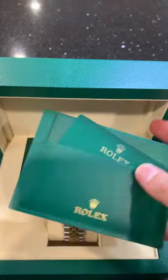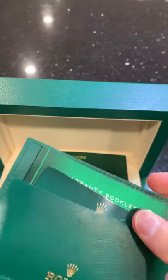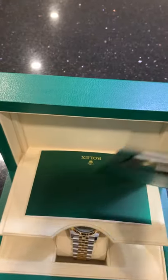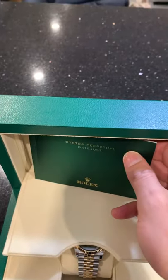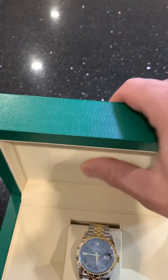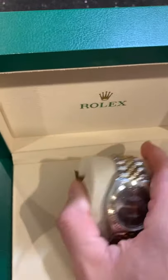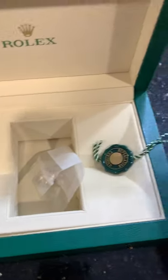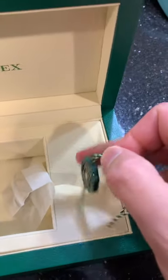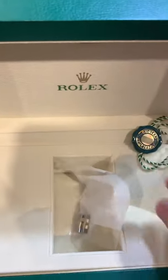You've got this little compartment with all your important information — the serial number and everything is on there. I'm not going to take it out, but it's there. Here is your instruction book, owner's manual if I may. Then if you remove the watch and set this aside, you have the little green tag and the extra links.